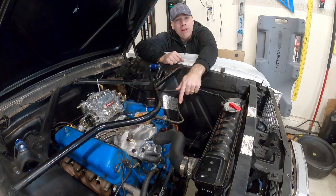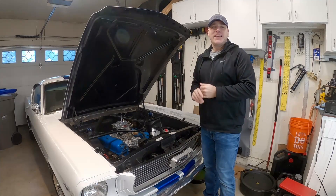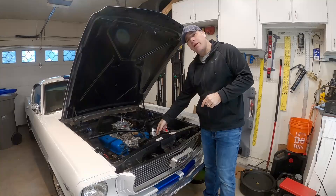Do you need to replace the water pump on your small block Ford? Stick around and I'll show you how to do it. My name is Andy and in this video we're going to replace the water pump on my 289.